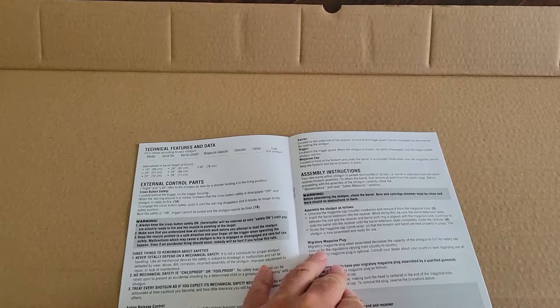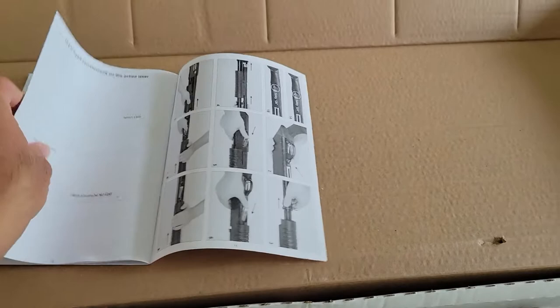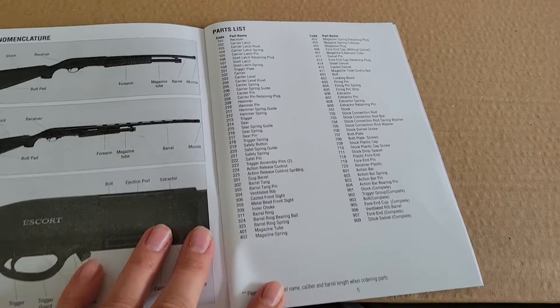Taking a quick flip through the manual: it covers your technical data and controls, shows you how to reassemble, and there's a parts list and an exploded diagram. The diagram is faintly printed but you can see it — everything is numbered with a corresponding parts list.